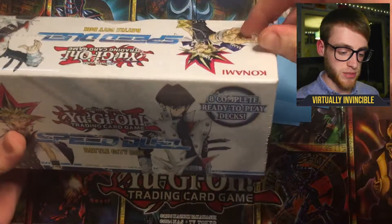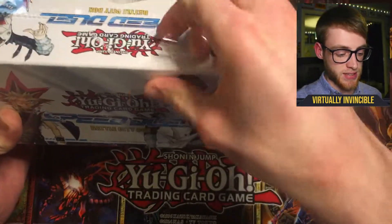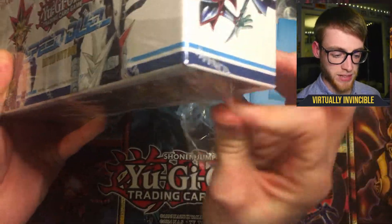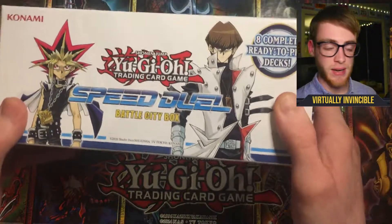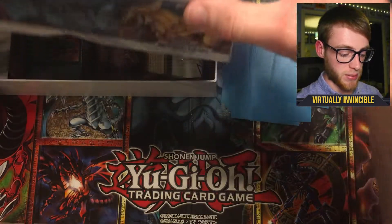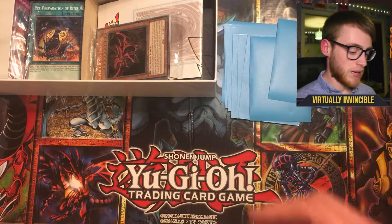This set has 8 ready-to-play decks, so if you're a returning player to the game it makes it really easy to get back in. It's an easier way of getting to play — you can play the ready-made decks with your friends and just practice Yu-Gi-Oh. It takes the stress out of deck building and also gives you some game time with the Speed Duel rules as well.